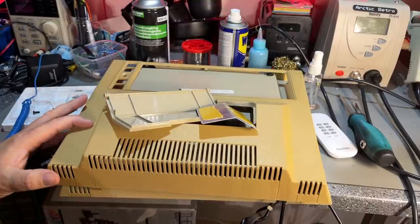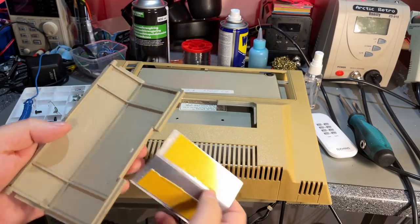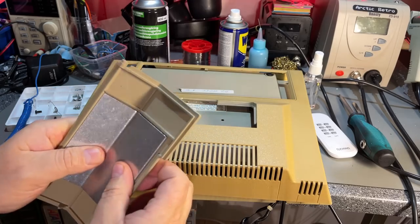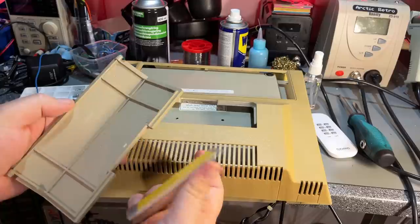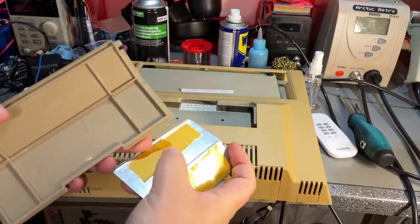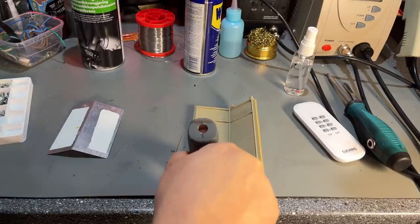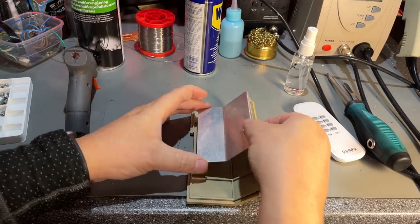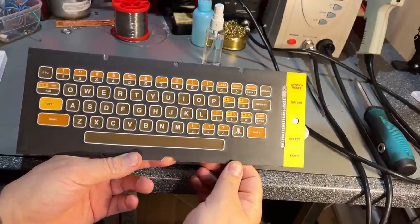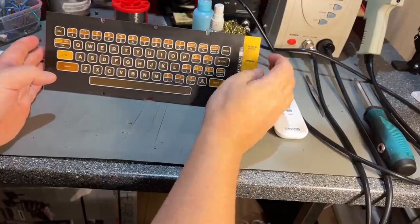Everything has been cleaned and everything looks very nice now, except for the yellowing - I'm not going to do anything with that now. I managed to remove the old sticky tape and put some new double-sided tape on, though it's supposed to have a thick foamy tape which I don't have - so I'm just going to use a little bit of hot glue instead. The keyboard came out really nice, really clean, and it still seems to have the original color.